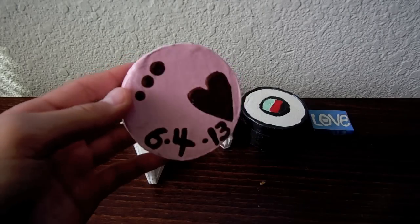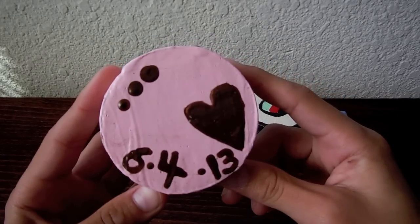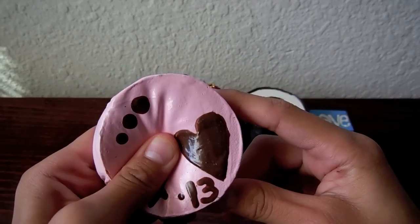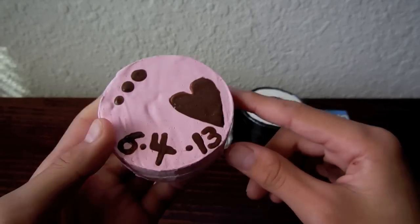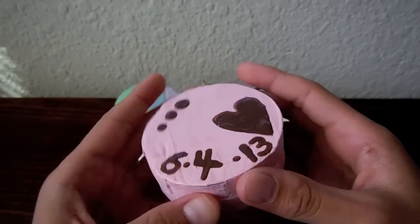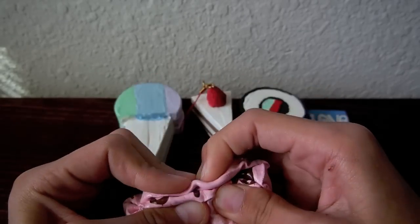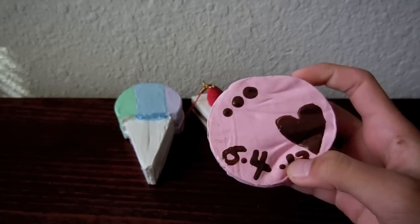I have this cookie or cake with chocolate drawings on it. It's pretty dirty as well, but I still really like it because of the squishiness. It has a heart and a date stating 6-4-13, which is a little over a year ago. It's a really important date in my life, so I kind of just wanted to put it on a squishy.